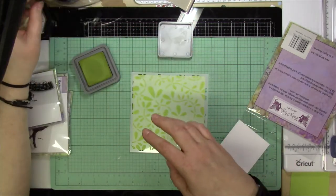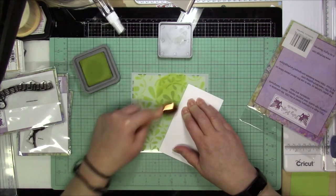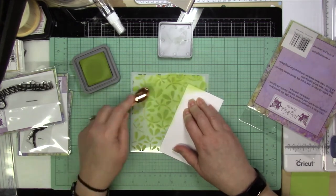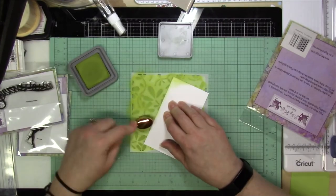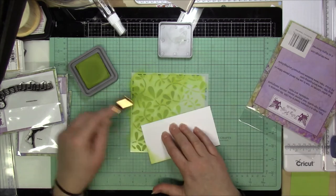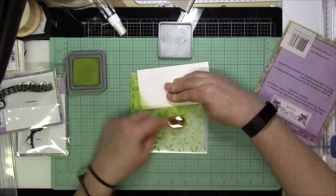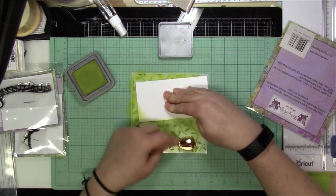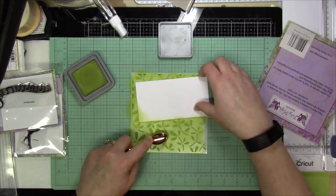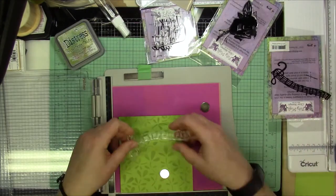So I'm starting off with Distress Oxide Ink Peeled Paint to put on over the stencil and to get that color in there just to give it some kind of background. When I do that, I try to remember to always grab a piece of scratch paper or something to hold onto it, mostly because with Distress Inks you can really get your fingerprints on there.